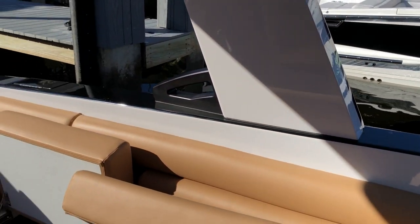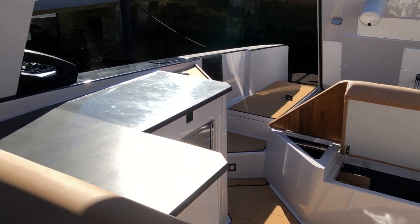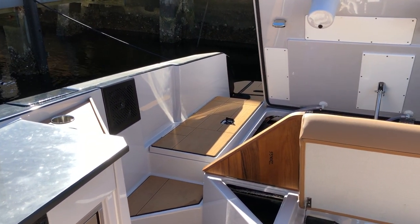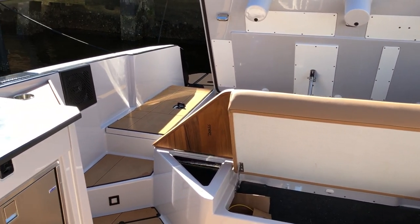And that is my full features walkthrough — my one-take walkthrough of the Aviara AV-32. Remember to hit like and subscribe because there's plenty more coming, and feel free to add some comments down below. I'd love to hear what you think of this boat. Until then, we'll see you on the next one.